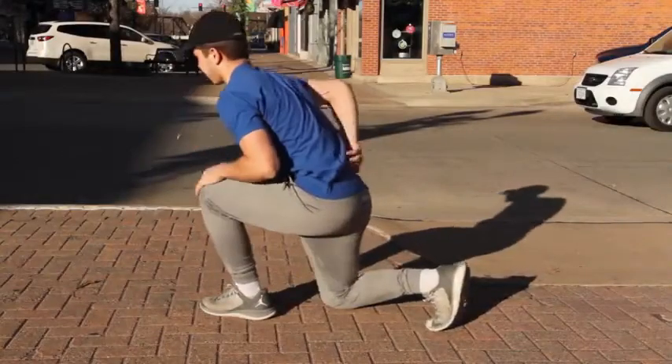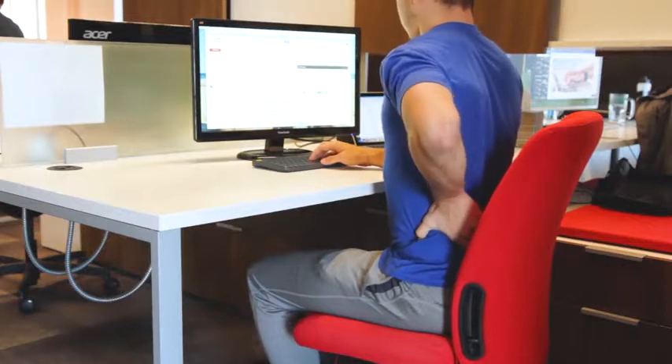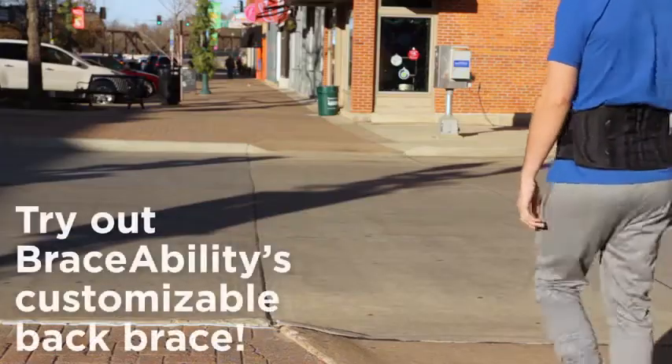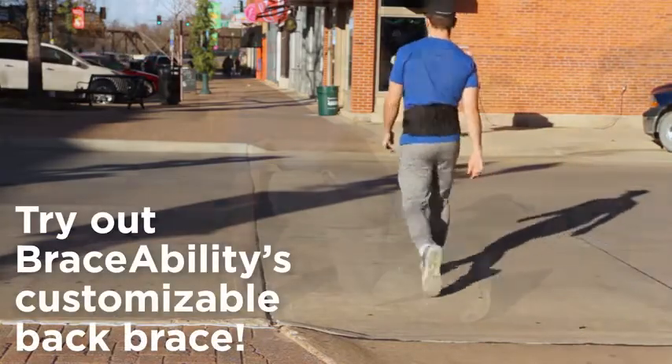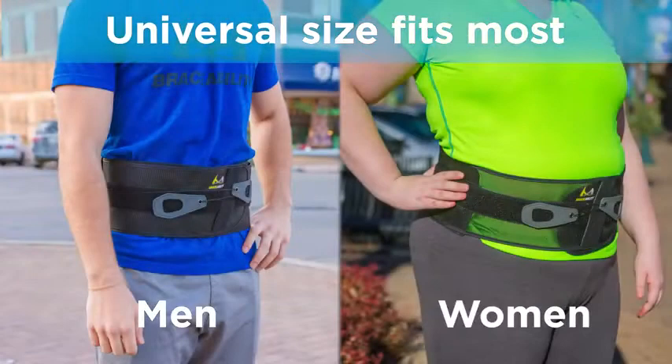BraceAbility is introducing a fully customizable back brace designed to alleviate acute or chronic low back pain, low back strains and sprains, or disc herniation. This brace will comfortably fit men and women in most any body shape.